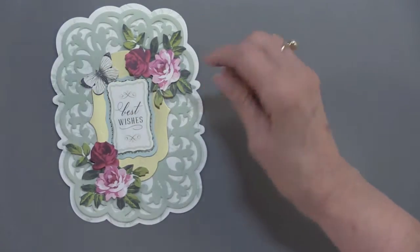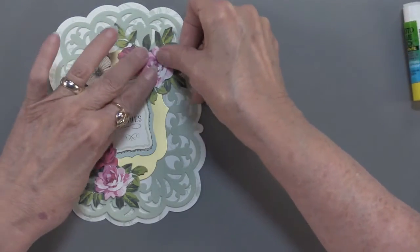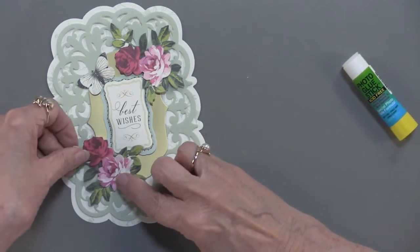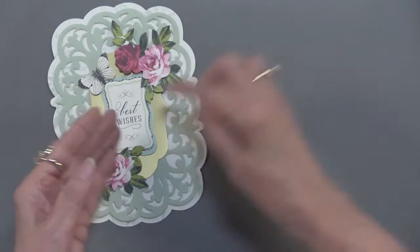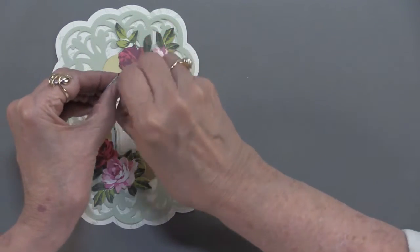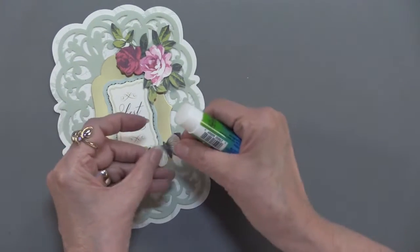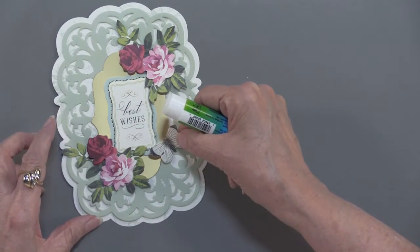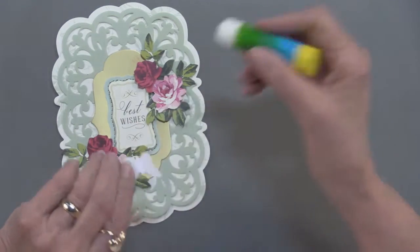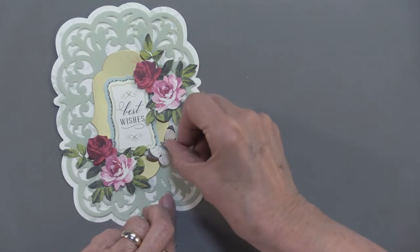I'd better put these down. Now again I could use all of that wonderful foam tape — I'm just not going to, to make this quick, but you certainly could. I do like to have these kind of visually connecting. With your butterfly let's give it a little 3D — just bend it right on those corners. I'm going to put glue on the center area and just let that be right there. What do you think? How easy was that?